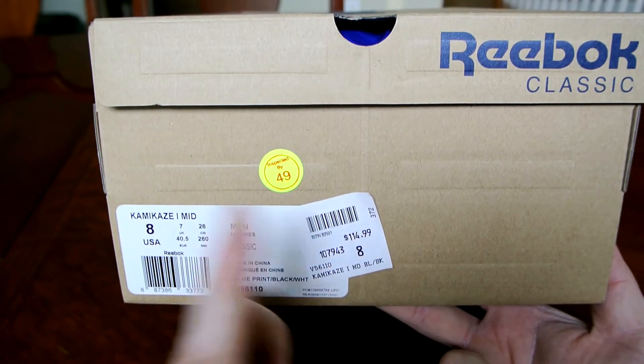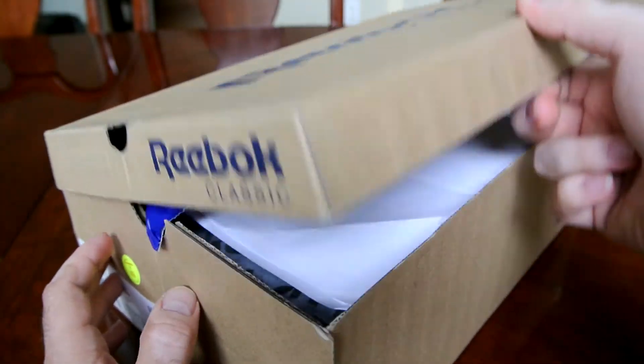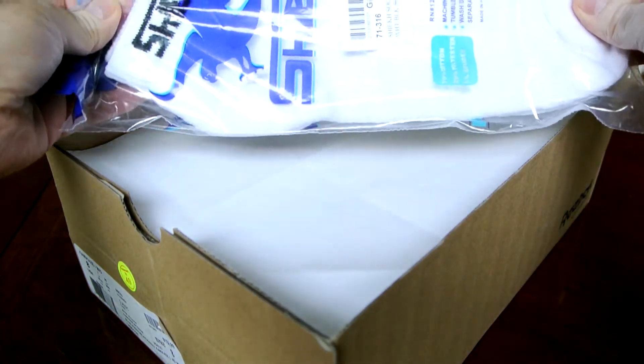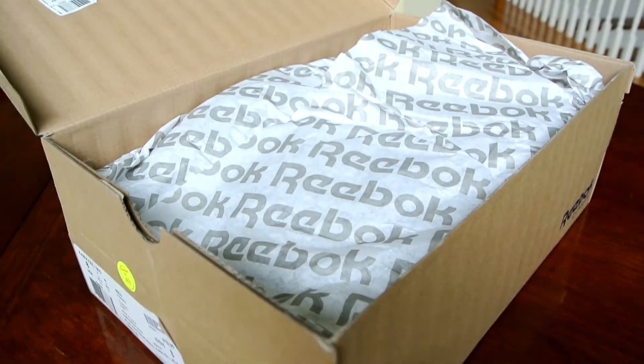These retailed originally for $115, though of course I didn't pay that price. They cost me $50 and they came from Chic. As you can see when you order from Chic you get free socks — apparently. That's a nice touch, thank you Chic.